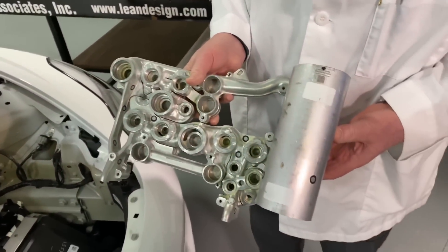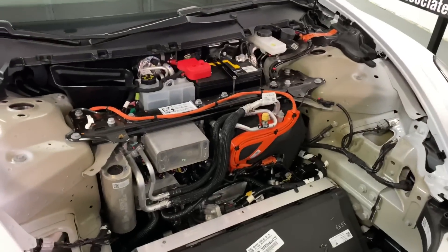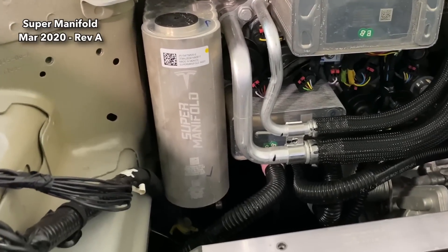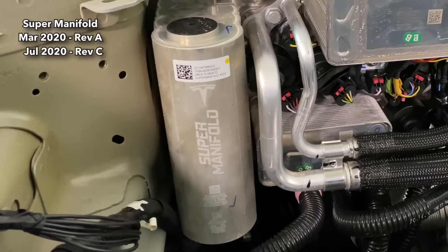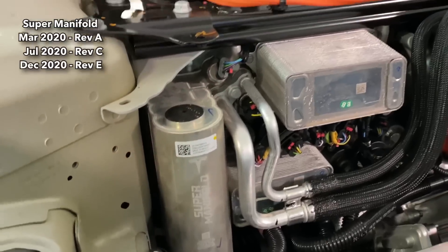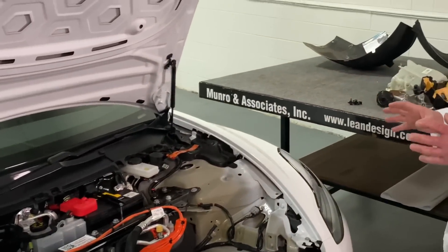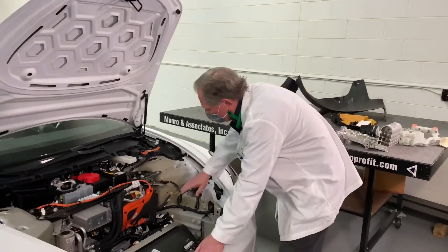They're calling it the super manifold now. If we look over here, you'll see there are no markings on it whatsoever. But the bigger change is the iteration level: when we got our Model Y, the version was Revision A. Then we had Revision C from one of the other vehicles, and now we're looking at Revision E. You're looking at iteration after iteration trying to make sure this product is doing the best it possibly can to make customers happy.